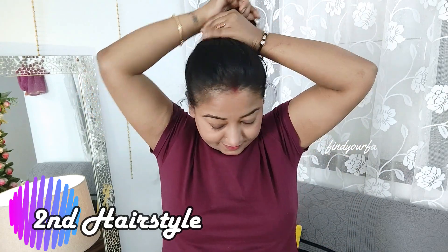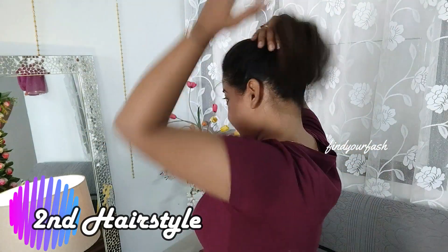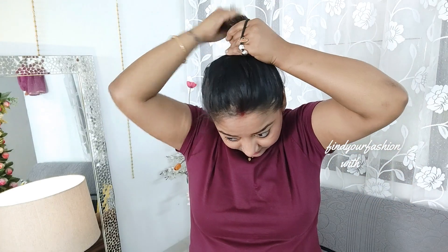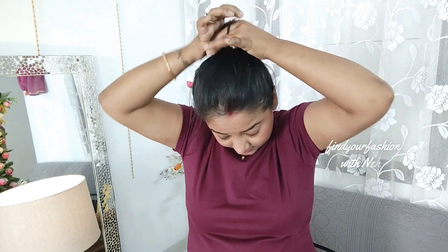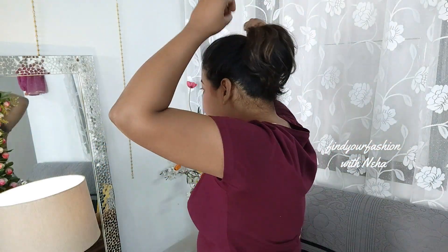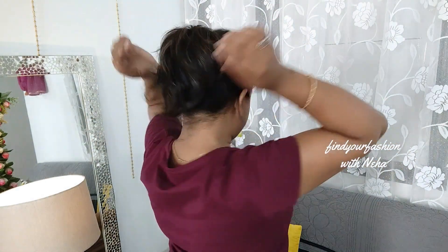If you want to make a pony, you will have to add some volume around your head and it will look good. Make a pony like this and tease a little bit around the top.